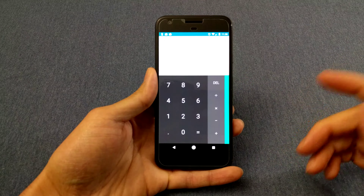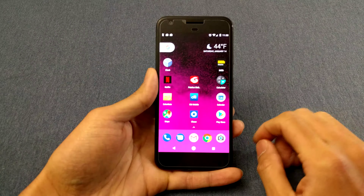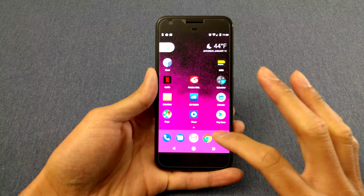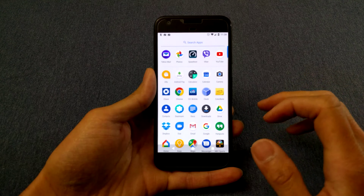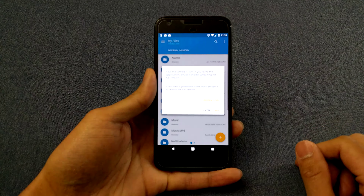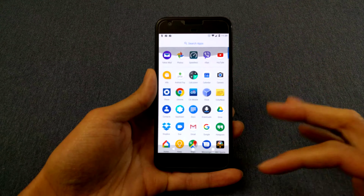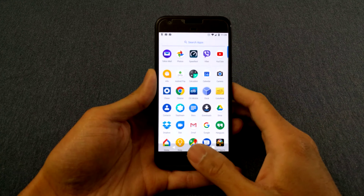Calculator — just buttery smooth. I wish this video was 60 frames per second so you guys could see it. Let's open Solid Explorer. Yeah, it's just a smooth device. It's one of those phones where you have to use it to appreciate it.